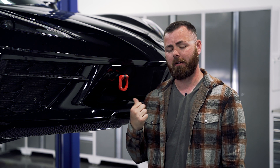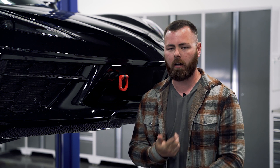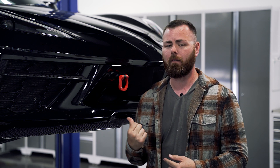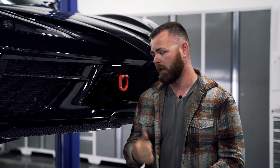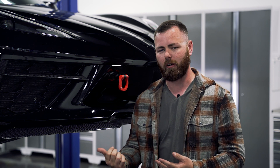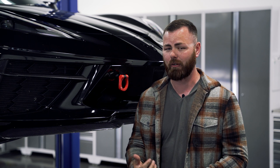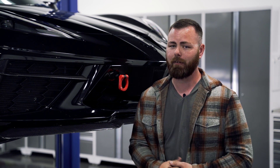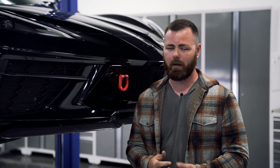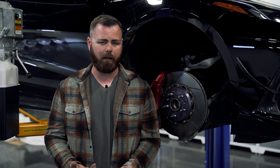Scott, you emailed asking why we run tow hooks on the car because they're ugly and ruin the look of a Corvette. Well Scott, if you've ever done spirited driving — autocross, Road America, NCM, any racing event — these are required. On a C8, if you go off on the side of the road, trying to get underneath the car with a toe strap on a control arm is nearly impossible. We've had tons of customers who have had to use them. If you have them you'll never need them; if you don't have them, you'll need them. At the end of the day it's personal preference.